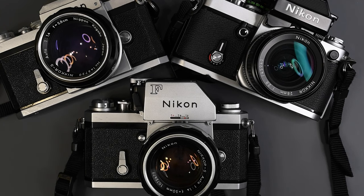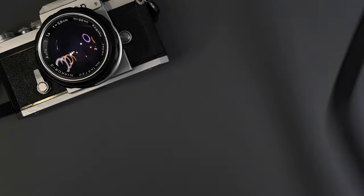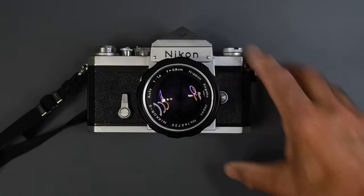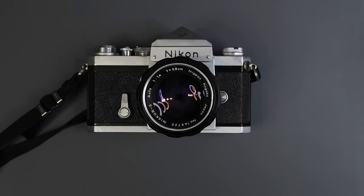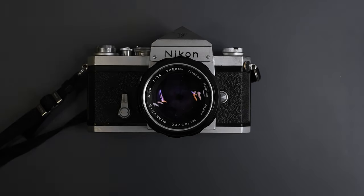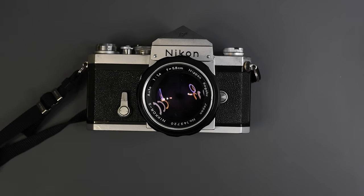We're going to start with Nikon cameras with no meter. Here we have a Nikon F dating back to 1959. When originally introduced, it just had a plain prism finder. There is no meter built into the body of a Nikon F.